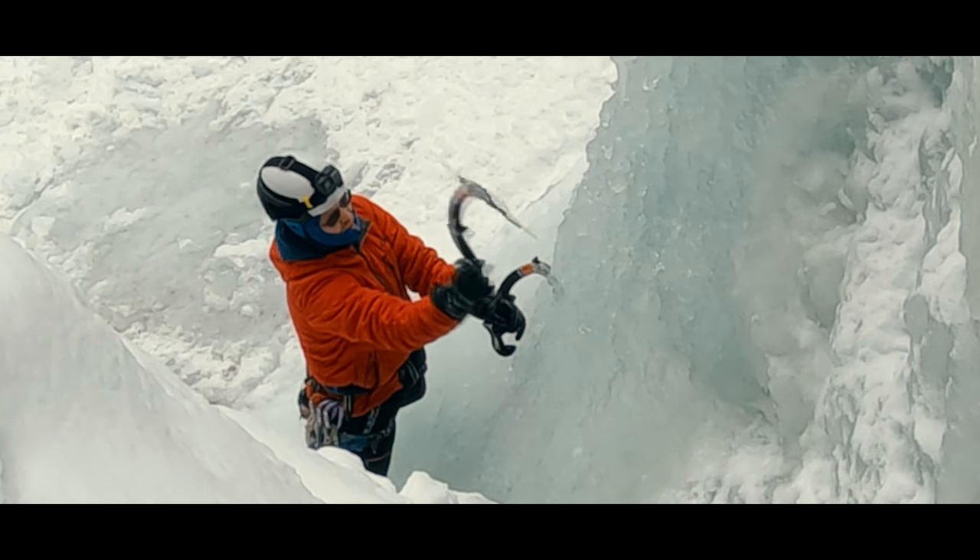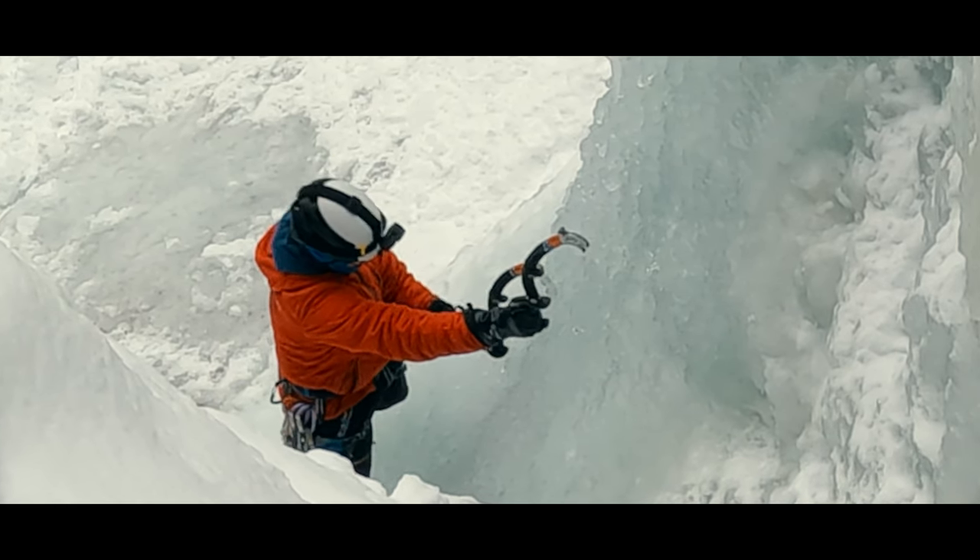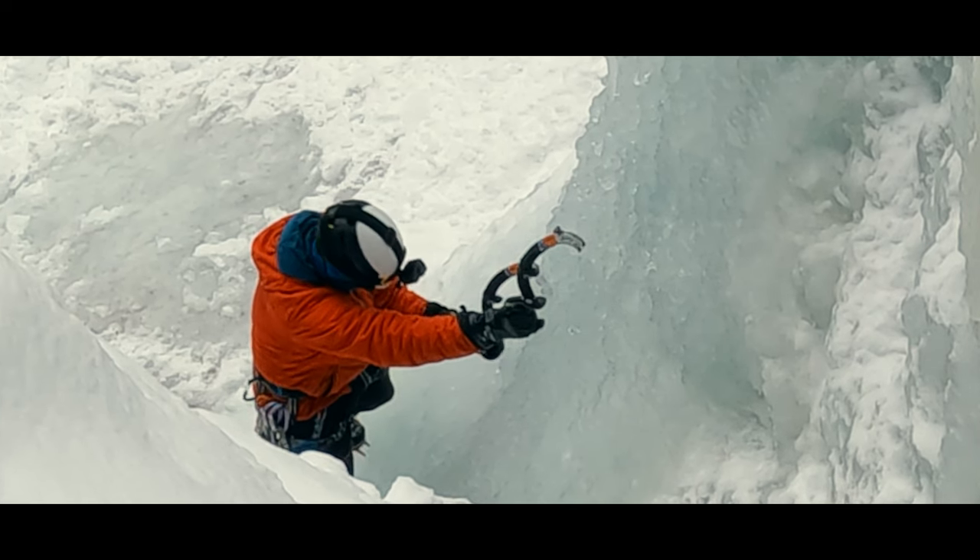With a good stick and hang, I can adjust my second position grip back down to first position so it's ready for the next swing.